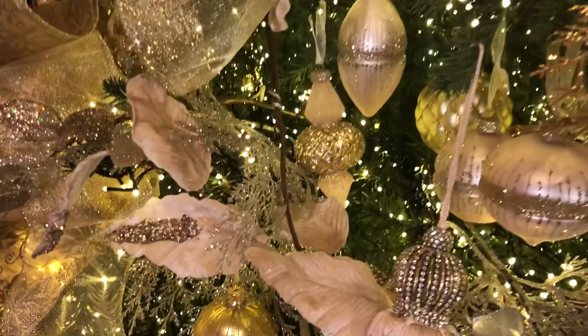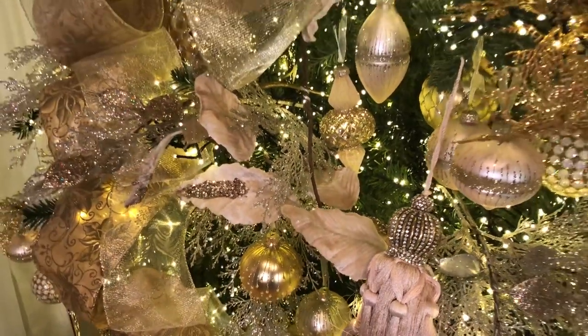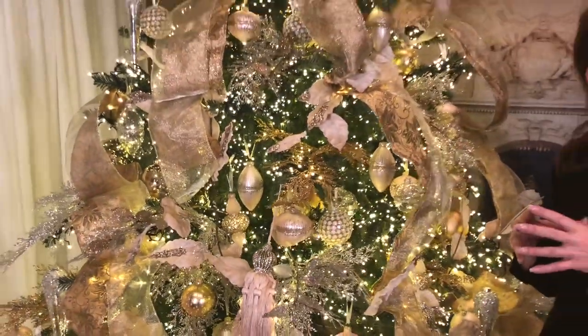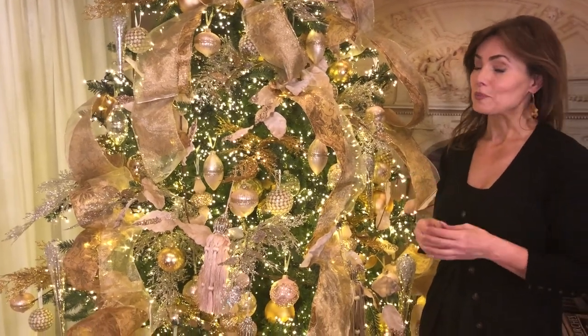The softness of the velvet, the elegance of the color, that little bit of sparkle in the leaves — I absolutely love them. Whether you put them on a garland or in a tree, they're going to be absolutely stunning.